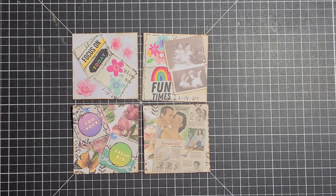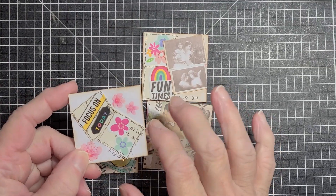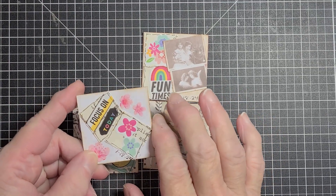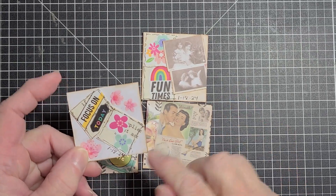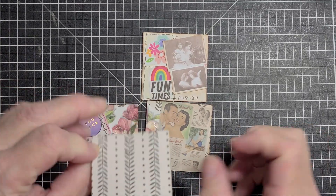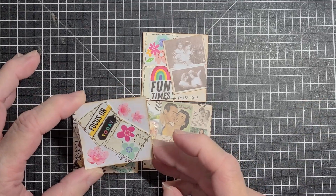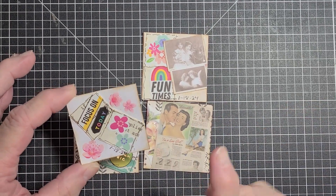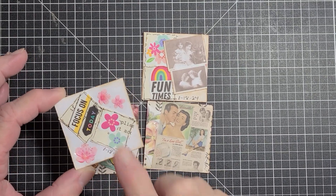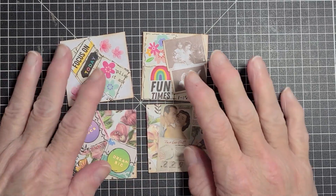I had some scrap paper — scrapbook paper — and it's the thick cardstock type paper. On one side it's white and on the other side it's this pattern here. So I cut four strips out of that paper and made them into 2x2s. Two of them I decorated on the white side and two of them I decorated on the pattern side.